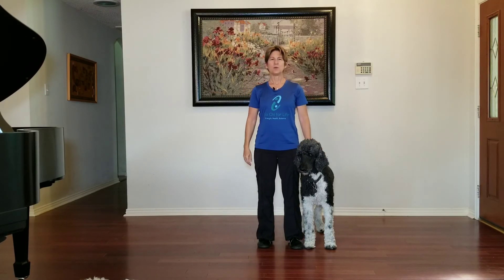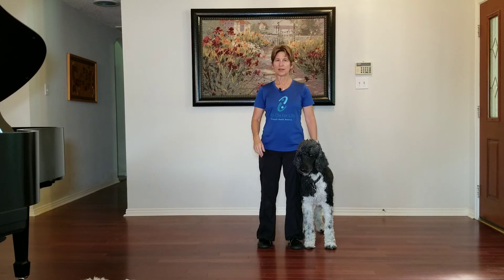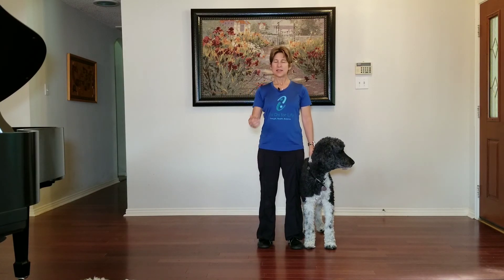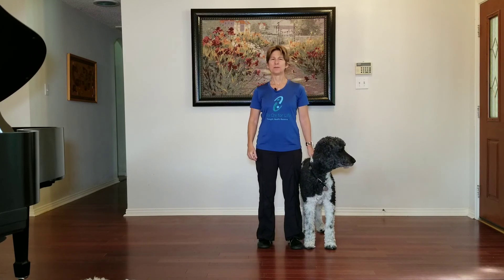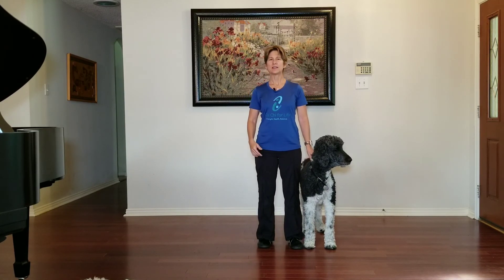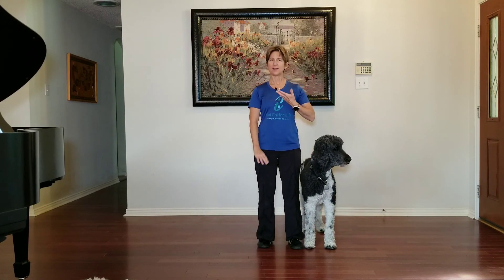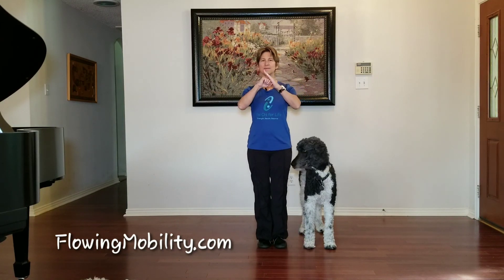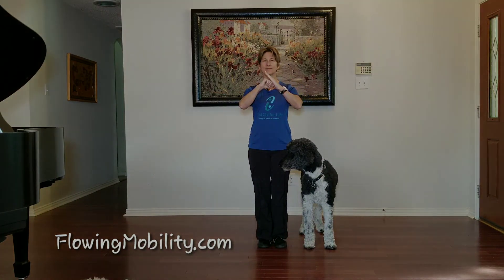So that's our lesson in Waving Hands in Clouds, lower body. If you enjoy my videos and you like the way I teach, please help me out and hit that subscribe button. Also, don't forget to go to my next video, which is Waving Hands in Clouds, upper body and lower body combined. Enjoy your Tai Chi journey and I'll see you next lesson. Bye.